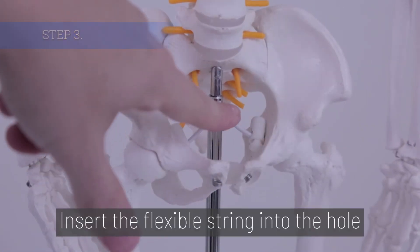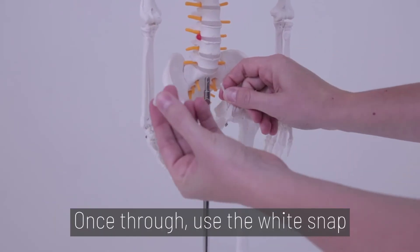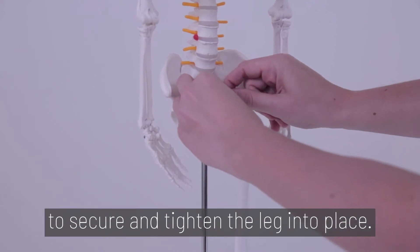Step 3. Insert the flexible string into the hole of the pelvic model. Once through, use the white snap to secure and tighten the leg into place.